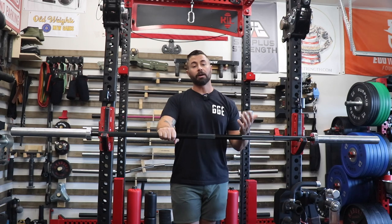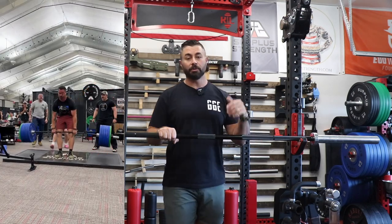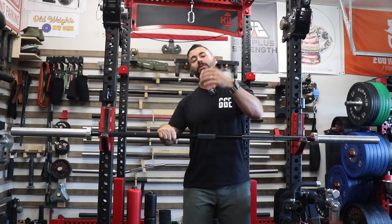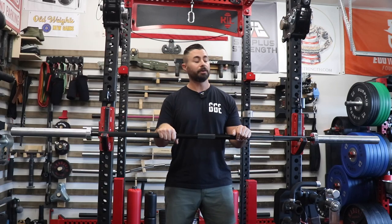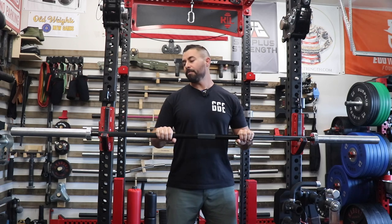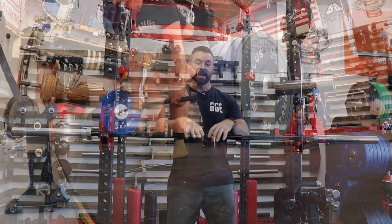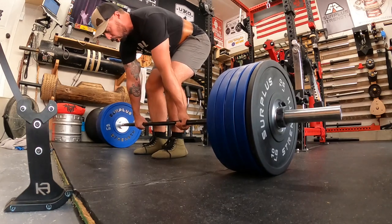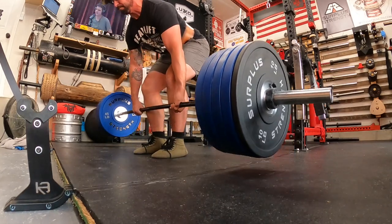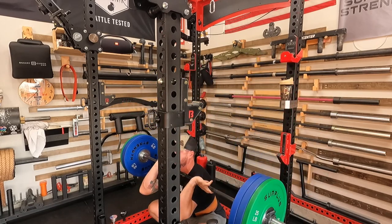I first became aware of the Primal Armor bar at Home Gym Con in 2023. I was talking with Jeff, who is the owner and also a firefighter, for those of you looking to support small businesses owned by heroes. He basically sold me on the bar. I did pay full price for this. It arrived to me seven months ago, and I have been using it almost exclusively for my power movements in that time. It's stood up really well to abuse.